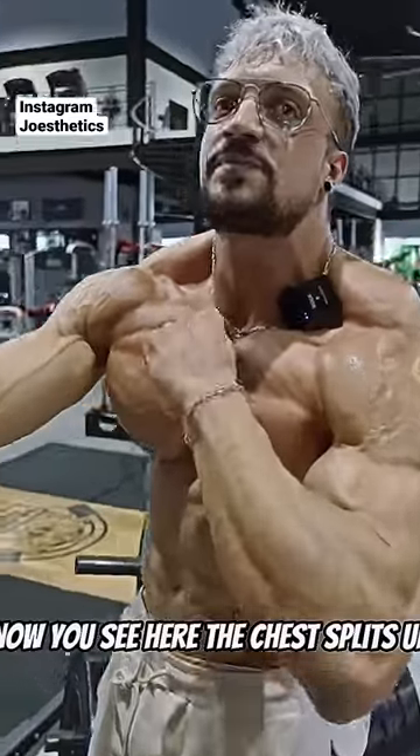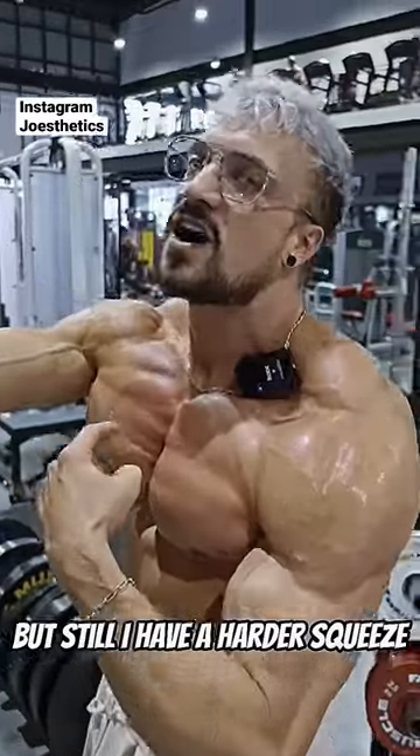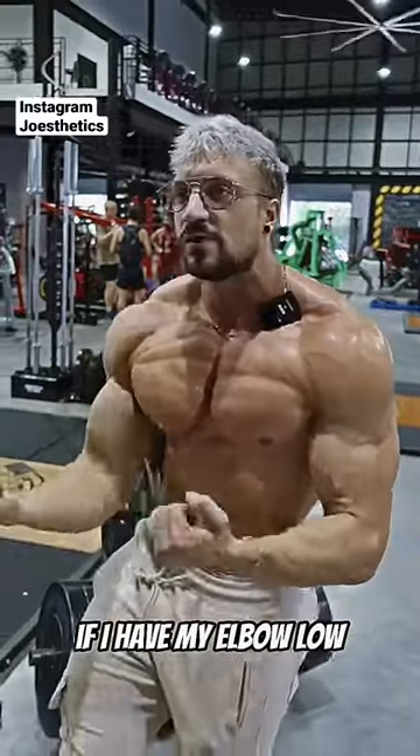You see here, the chest splits up. It's not really upper chest and lower chest, but it's one pectoralis muscle. But still, I have a harder squeeze when I have my elbow up in this area. I have a harder squeeze in the lower area if I have my elbow low.